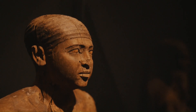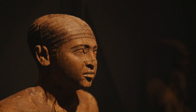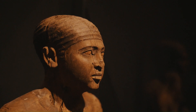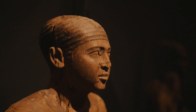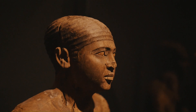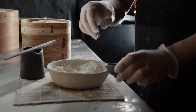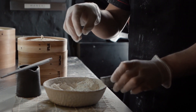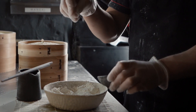Hey everyone! Welcome. Today we're delving into the intriguing world of ancient Egyptian mummies. But here's the twist — we're not just talking about any salt. We're talking about a special type of salt that played a pivotal role in this ancient preservation process. Stick around as we uncover the mystery behind the type of salt used to mummify the pharaohs.